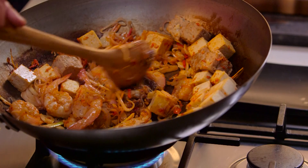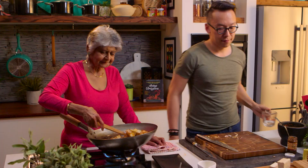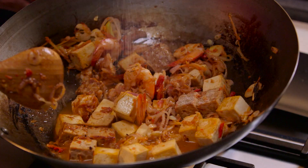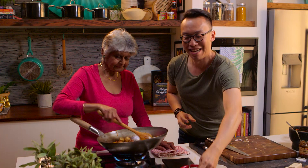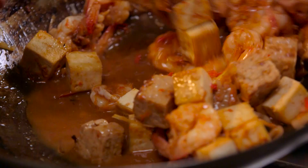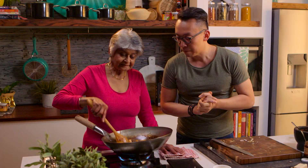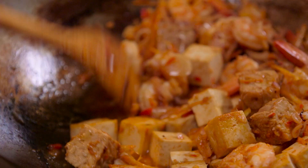We can also turn tamarind into a refreshing drink in summer — just add some water. Add it in the middle as well, with a little bit of sugar. We're treating it with sugar and salt to balance the flavour. A pinch of salt, and then let it simmer for a little while. And it's all ready — fantastic. That's dinner sorted.